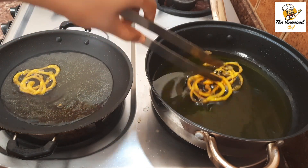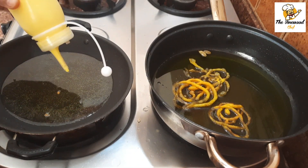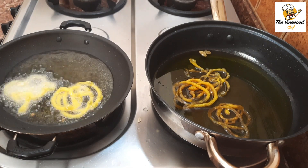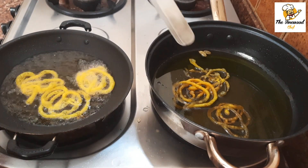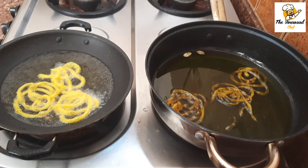Add the fried jalebis to the sugar syrup and soak them for about five minutes. Make sure that the sugar syrup is warm enough so that the jalebis soak it evenly. Similarly make all the jalebis, and do not forget to turn them around while soaking — only then will they absorb the sugar syrup easily.